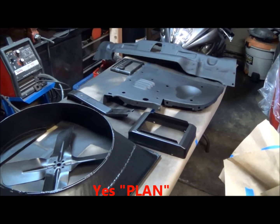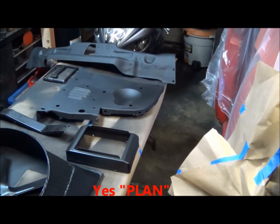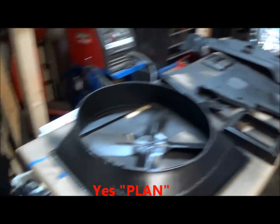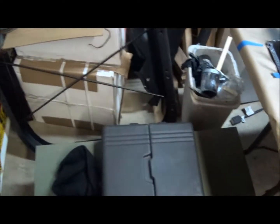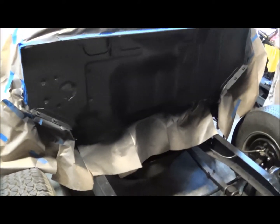My plan — and we all know how plans go — is to hopefully get the air deflectors, the radiator support, the firewall, and my two inner fenders done. That's the goal for today. I don't know if we're going to reach it or not, we'll see.